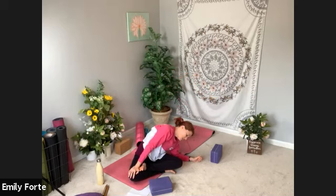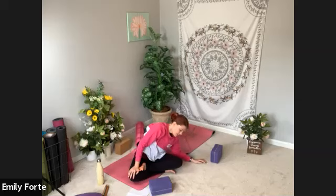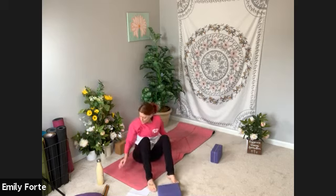Full breath in. Full breath out. Take one more long round of breath. Press yourself back up to center and unstack your legs. Bring the soles of your feet to the floor. Take a breath with them in neutral or take that windshield wiper side to side.